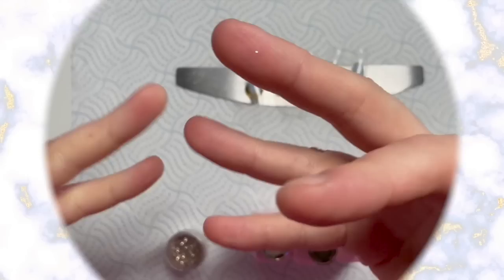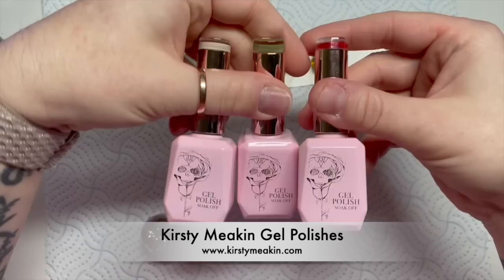Hi everyone, welcome back to a new video. So in today's video I'm going to be doing a Christmassy gonk set using some Kirstie Meakin gel polishes and some bits and pieces I've got from Nail Sugar.